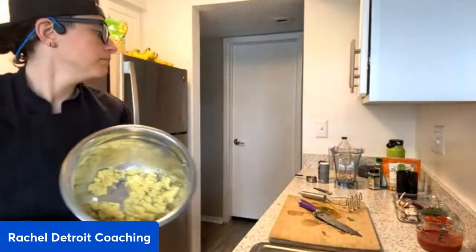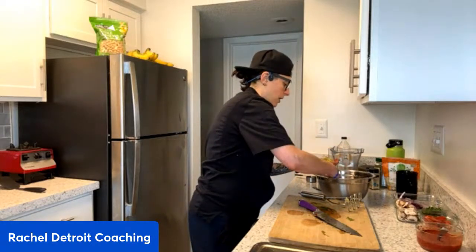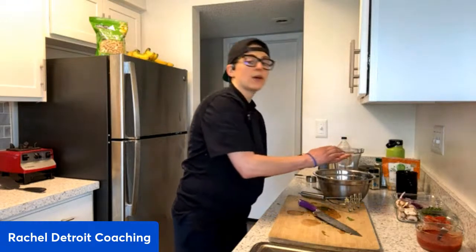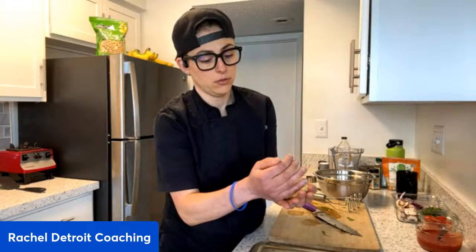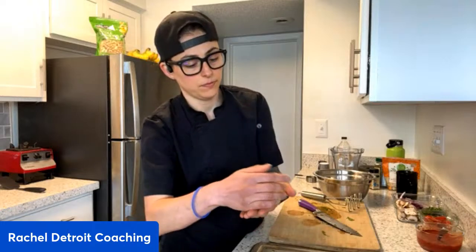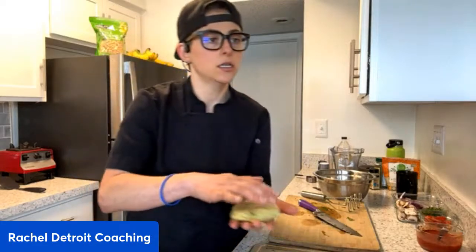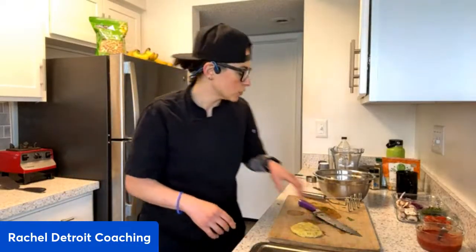For my pizzas, I took about a handful of the mixture — this will make about eight pizzas, potato pizza cakes, whatever you want to call them. I took the mixture and it forms really nicely, like a dough. I formed them into little rounds and then put them on parchment paper to bake for 20 minutes.